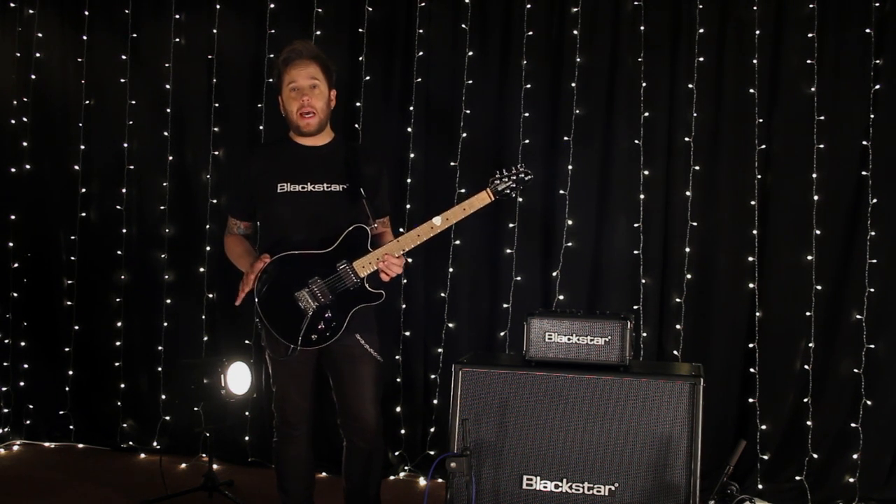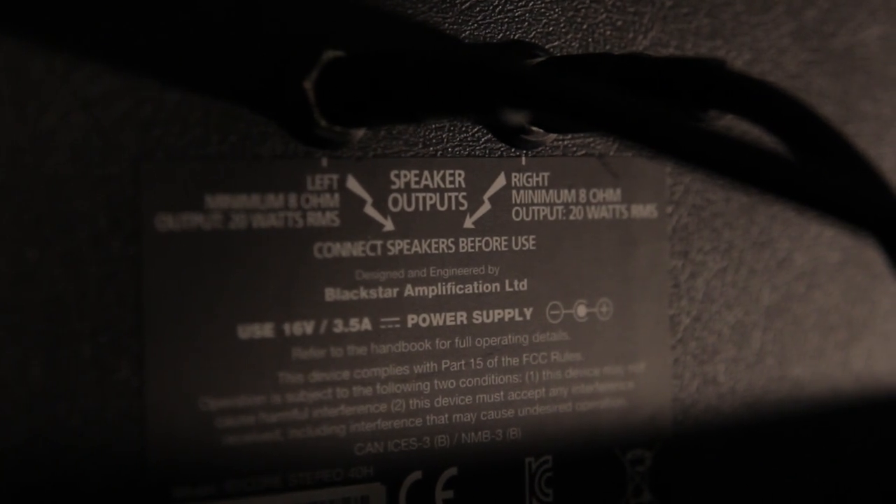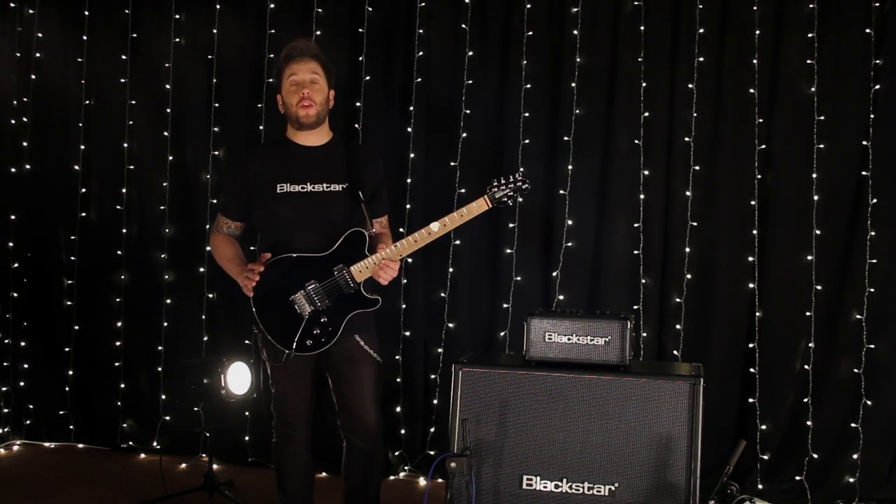The ID.Core 40 head will connect to any extension cabinet and through any stereo or wet rig. The super wide stereo feature will take your guitar tones to another world.